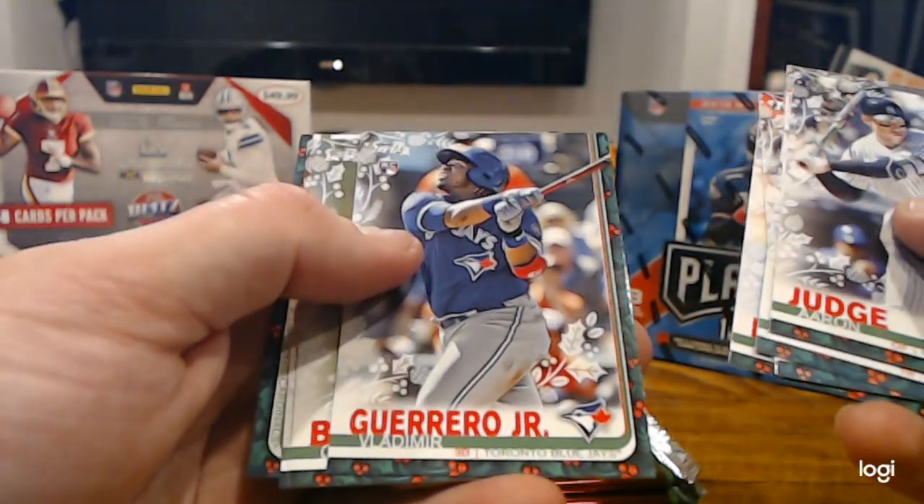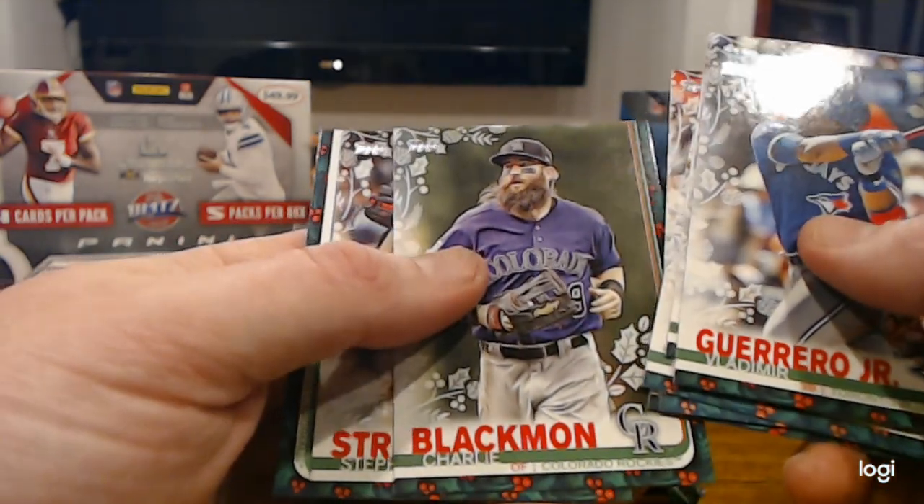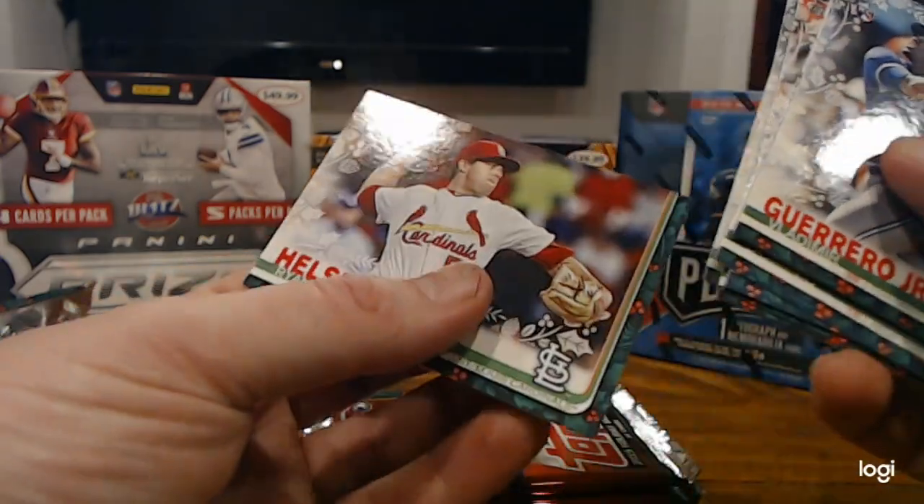Derek Drews. We got another Vladi rookie base — we are killing it with the Vladi. Can a guy get a Tatis though? Charlie Blackman, Steven Strasburg, and Ryan Helsey.